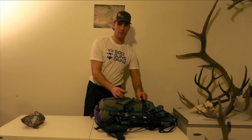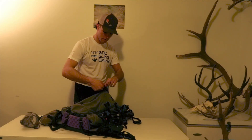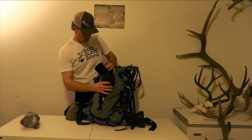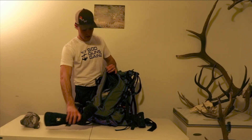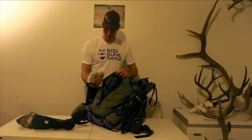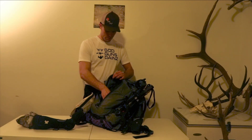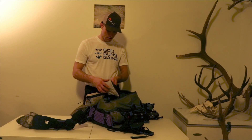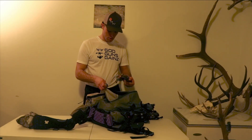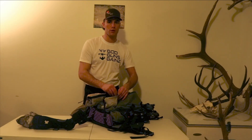Right here on this front pocket, this is where I keep my spotter. Here's my Vortex Razor 85mm — fits in there perfect. There are these swing-out pockets which are super handy. This one has tags, a first aid kit, and an extra water filter. And here I've got all my stuff for my phone scope, camera attachments, an extra light, and chargers — all in that swing pocket, which makes it super handy.